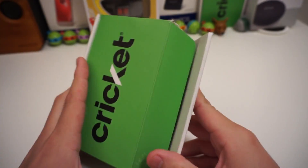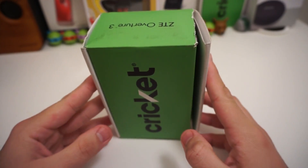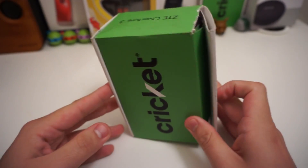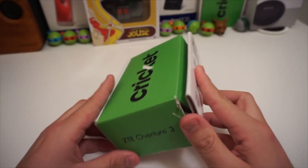As you can see there's a huge rip in the side of the box — that's because I actually bought this straight from eBay from a seller, so that's my fault. The package was probably already opened, but whatever. I just picked up this phone off eBay and this is for Cricket Wireless.